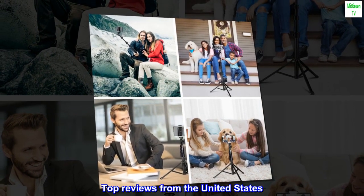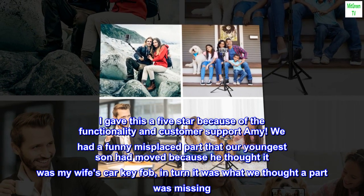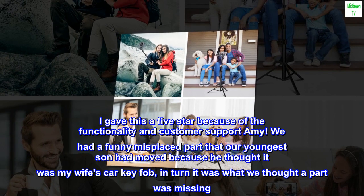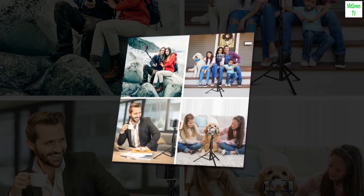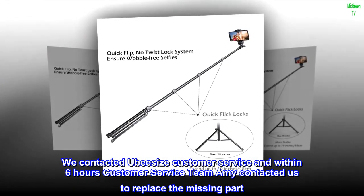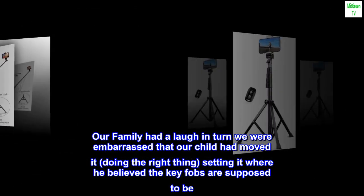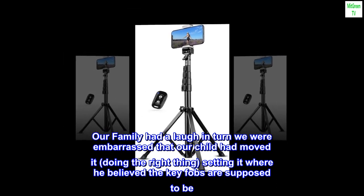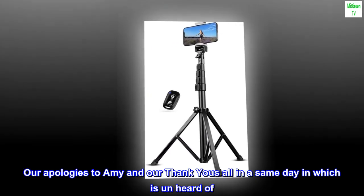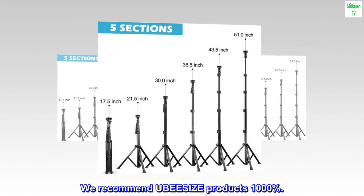Top reviews from the United States. I gave this a five-star because of the functionality and customer support from Amy. We had a misplaced part that our youngest son had moved because he thought it was my wife's car key fob — in turn, we thought a part was missing. We contacted Ubisize's customer service and within six hours, Amy contacted us to replace the missing part. Our family had a laugh; we were embarrassed that our child had moved it. Our apologies to Amy, and our thank yous — same-day response, which is unheard of. We recommend UBESIZE products 1000%.